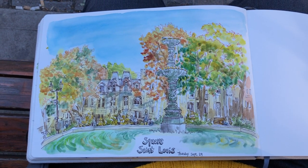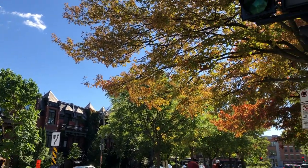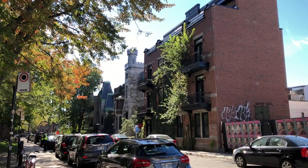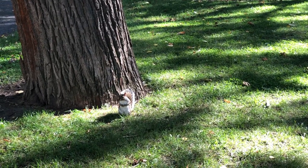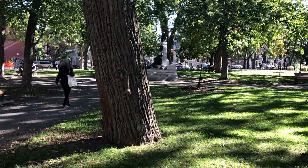Hi everyone, it's Becky here. Welcome to another new video on my YouTube channel. In today's video, I'm going to show you my little afternoon trip to St Louis Square, somewhere around Sherbrooke metro station in Montreal. It was my first time here and this place is another squirrel paradise.